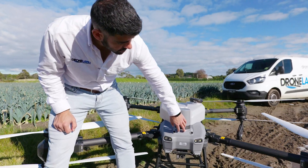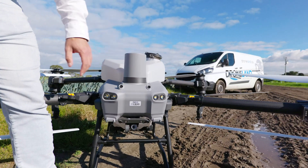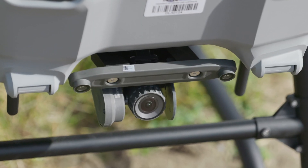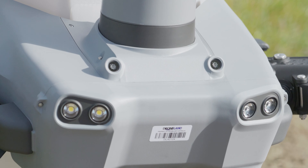Some of the big new features with the T50 are the dual binocular vision sensors. There's a pair here and then a pair right here. These will really improve the drone's ability to see forward and navigate around obstacles.